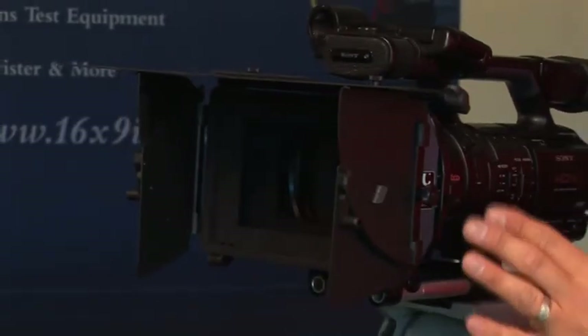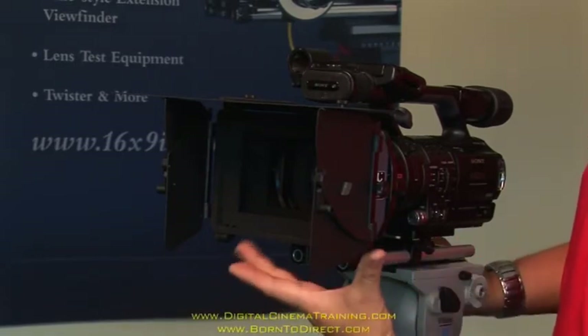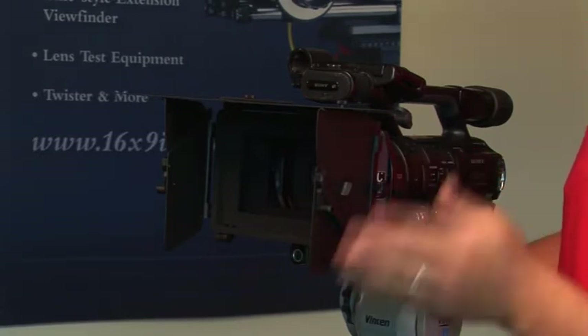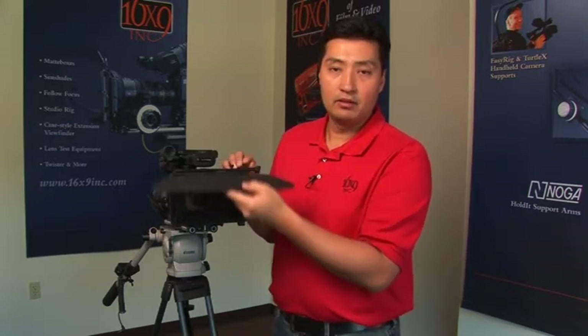For extreme conditions, we can actually offer an additional mounting bracket on the bottom, which will allow for an additional top flag to be moved to the bottom to give you additional flare control. For instance, if you're shooting near water, lakes, or oceans, a lot of times you might get the reflection coming directly off the ground coming up towards the lens. With the addition of that bottom flag, you'll actually get that additional control that's needed. This type of flag is used to mount directly on the top and allows you pivoting up and down to close down and help control some of the light. For additional control, we also offer side flags that can actually be mounted on, which also pivot in and out to give you that additional flare control.